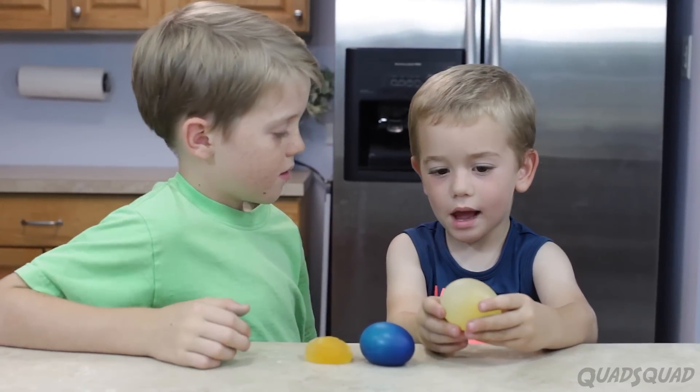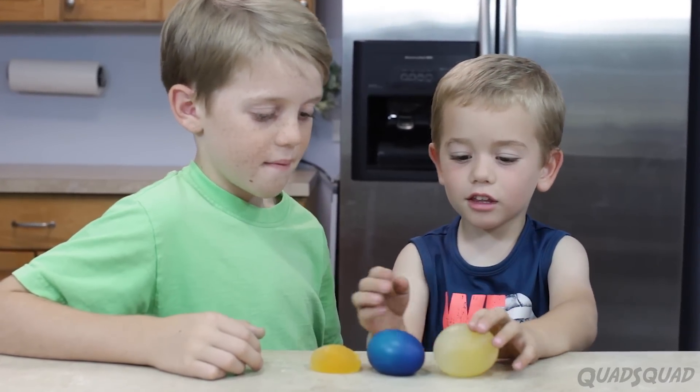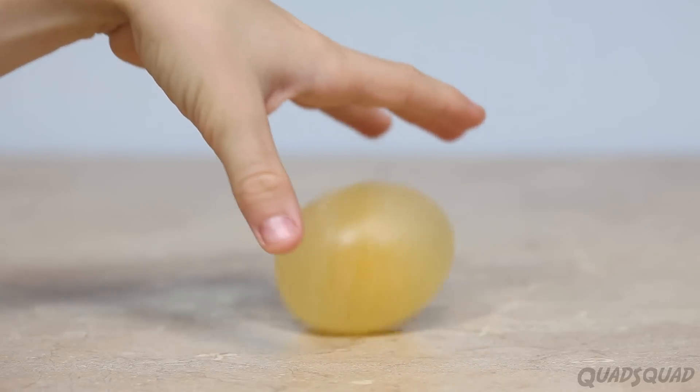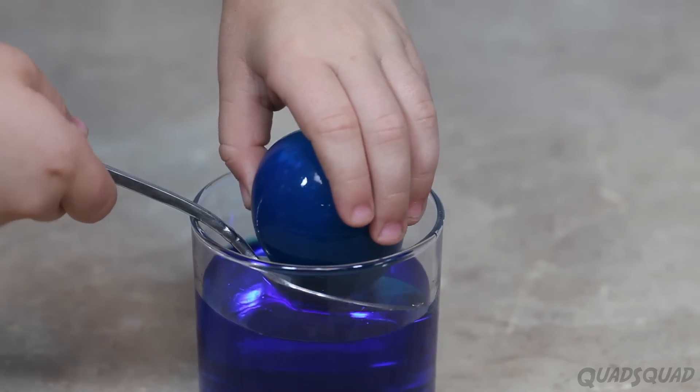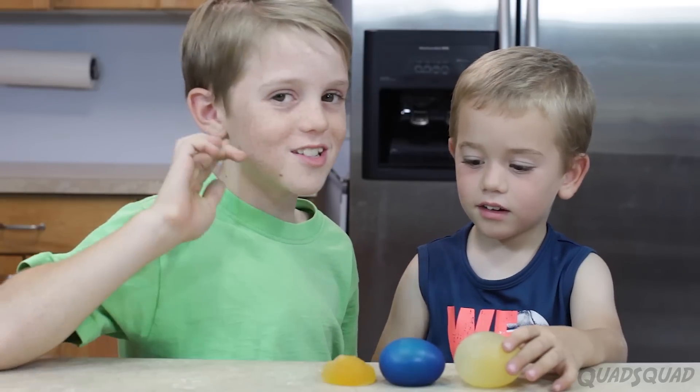Justin, are these all eggs? Yup. But did you use magic? Because they look different. Yeah, they do look different. But we didn't use magic, we used science.